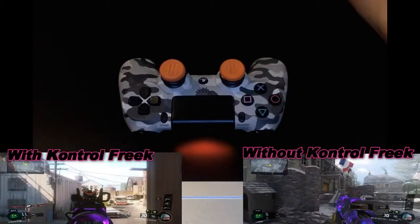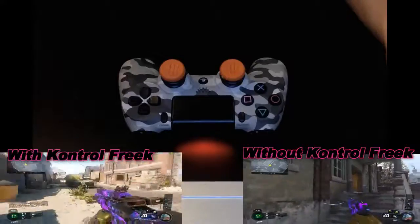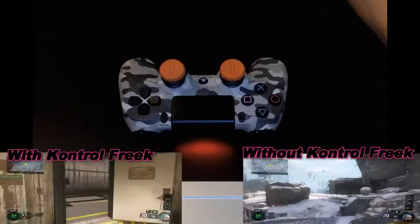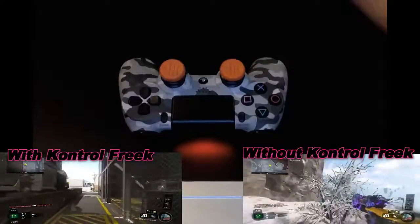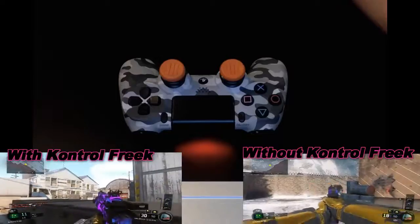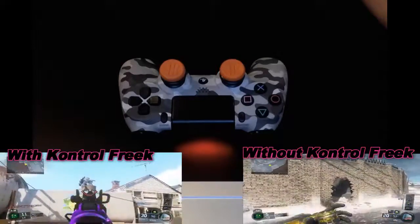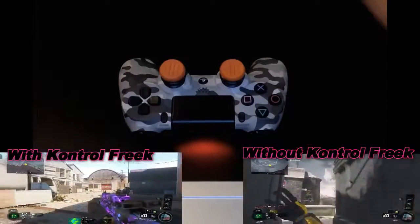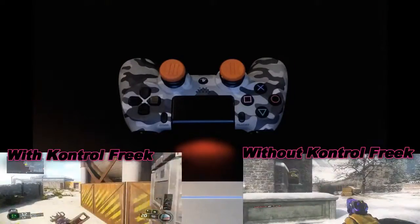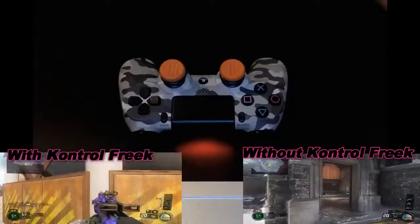Hey guys, what is going on? It's DirtyHD today and I'm going to be bringing you an honest review of the Control Freaks, because there are loads of videos on it and basically everyone that does a video on it is sponsored by Control Freaks, so I feel that their reviews aren't as truthful as they claim to be. So let's get into this.